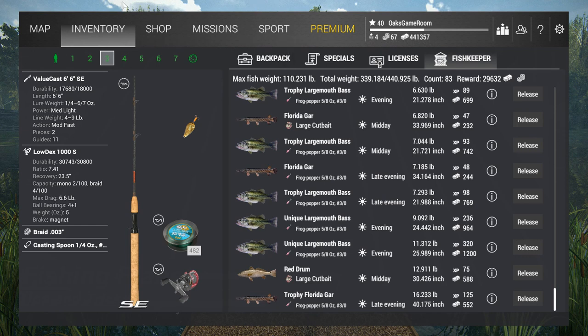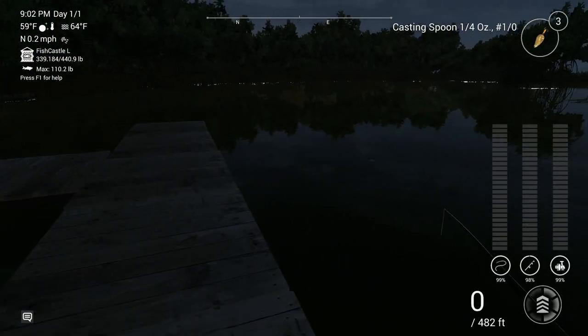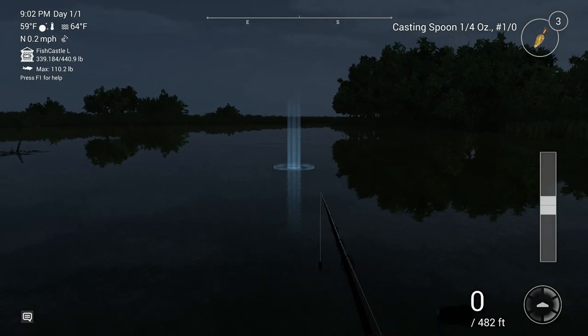I had a request, suggestion, idea from an OGR member about this game, about Fishing Planet, about the retrieval technique quality of reeling in your bait. If you're familiar with the game you'll know what I'm talking about right off the bat, but if you're not, I'm going to show you.